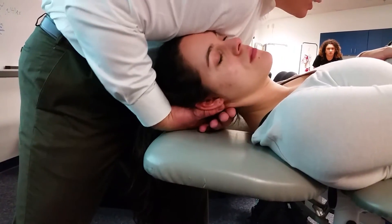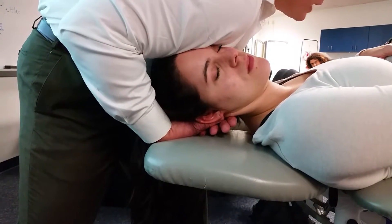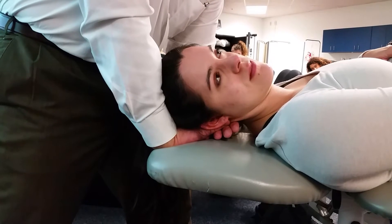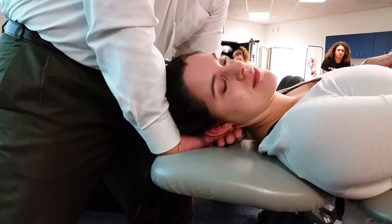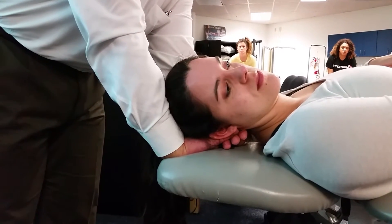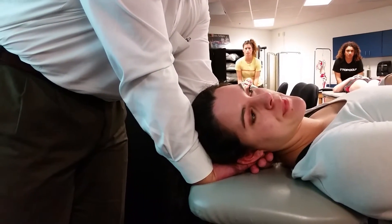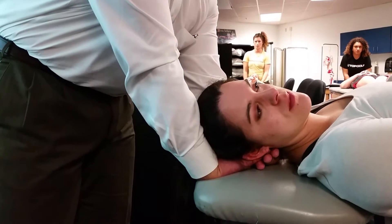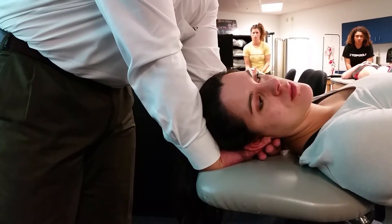Once we get to the end of rotation — wherever their end range is — be careful with this on healthy patients because you're putting a lot of rotation on there. This is a really important time to do the pre-technique hold, because you're putting C1-C2 in end-range rotation, which can be stressful to the vertebral artery.